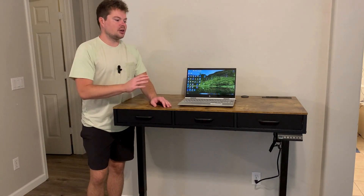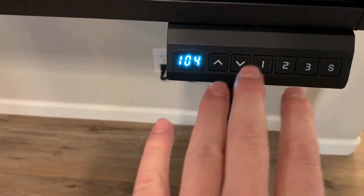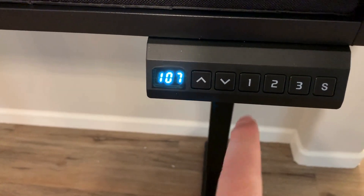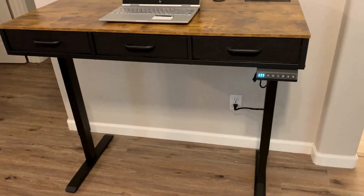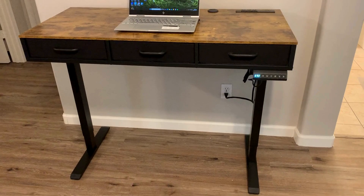For the final question — how do you adjust the height? I'm going to grab my phone and show you how that works. Here's the control panel that controls the height of this desk. You can manually do it, but they also have presets. Right now I have one set to my sitting height. All I have to do is press one, and about 30 seconds later it's going to be right at the height that I want.